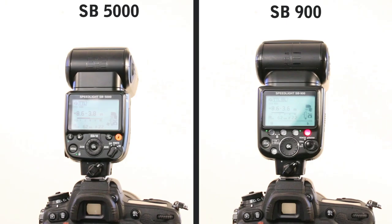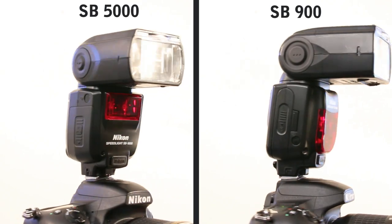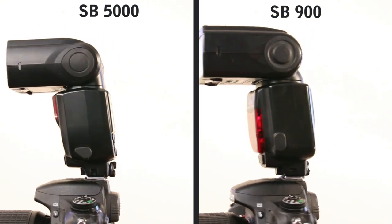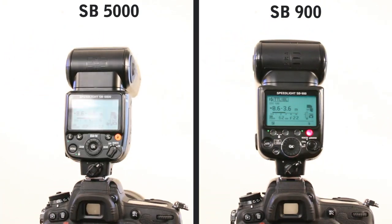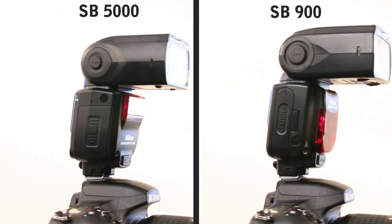The flash pretty much looks similar to the SB900 and SB910. Here we see a quick size comparison between the SB5000 and the SB900 — it's overall much smaller than the two previous flashes, making it handy to use and handy to chuck in a gear bag.